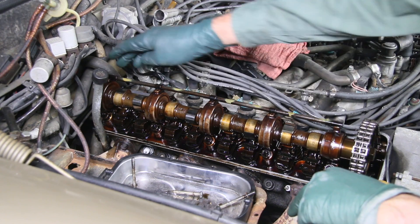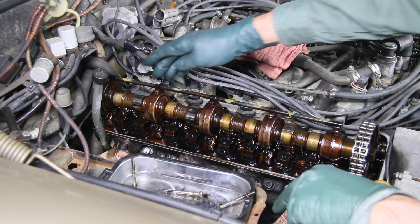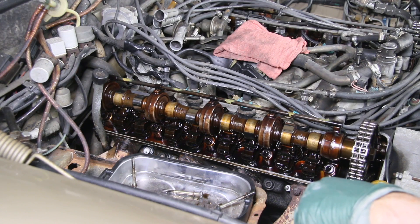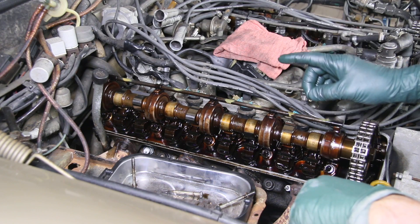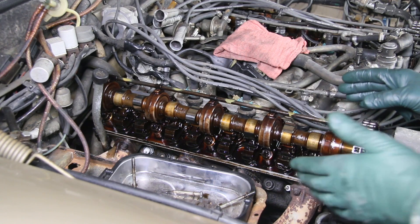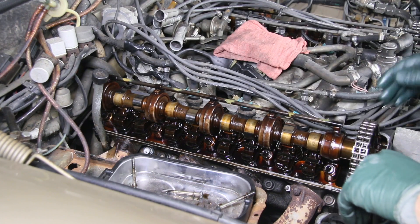Now this is the oiler tube right here. It's a metal tube with plastic clips that clip it to these camshaft tower assemblies, and this is the first thing that can cause catastrophic failure. A number of these engines I've opened up, I've actually seen this come off. So let's see how this engine fares.